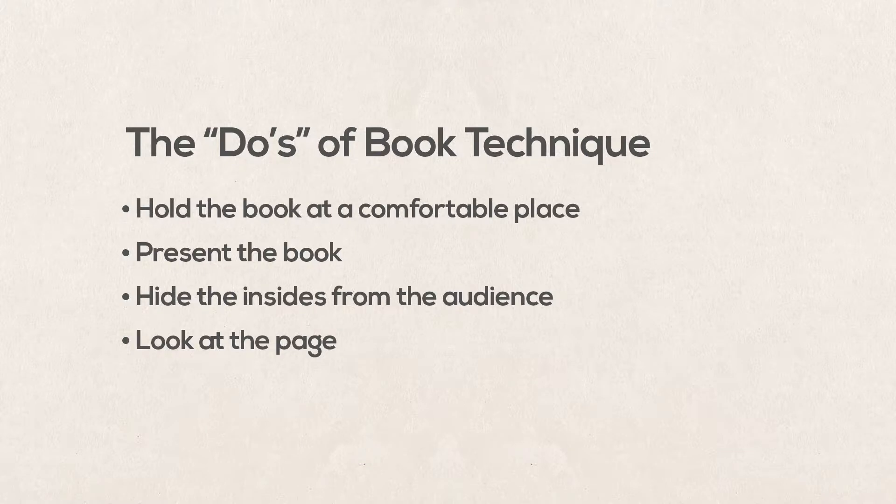Look at the page when you turn it. This is not a hard, fast rule, but generally when you turn the page, you should look at it. If you're doing a program that goes back and forth between multiple pieces or have multiple scenes, I highly recommend looking at the page each time, signifying a shift in the piece.